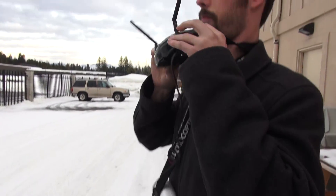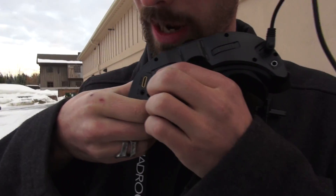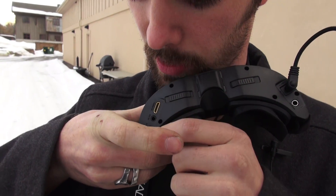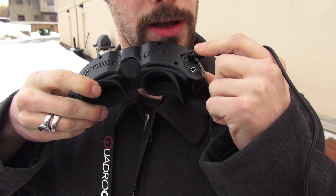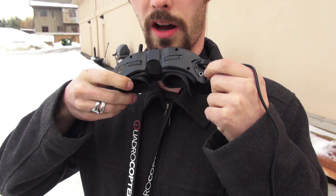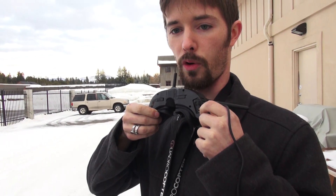I should also mention the inputs underneath here. You have HDMI in, AV in and AV out, and your headphone jack right there. This is obviously the power plug-in right here, and then there's also a PPM input, which you can plug into your trainer port on any controller, and you can change various settings like the channel you're on or toggling the picture-in-picture on and off as well.